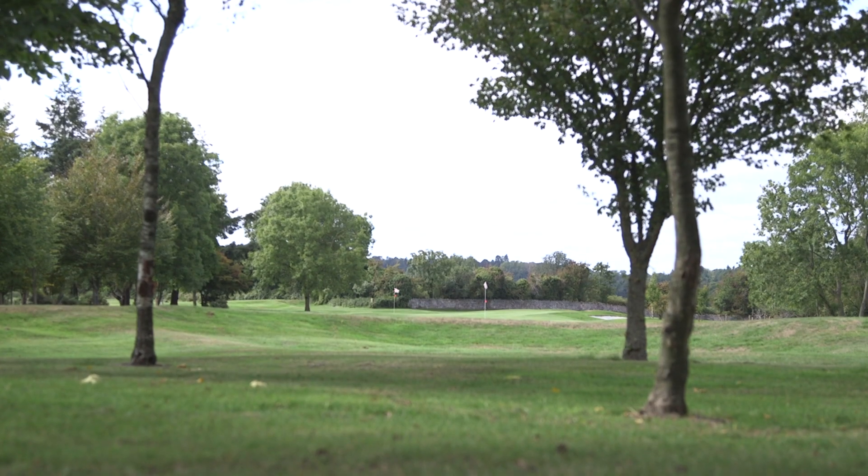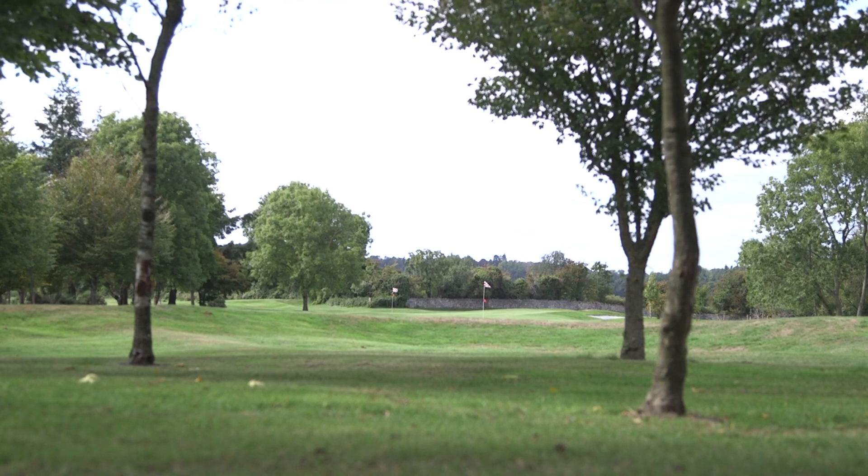The best way to figure out the distances for each club is to take about 15 to 20 balls to a range where you can use your own balls and really work on your yardages. Some people break this down in a clock-like manner, swinging at 10 o'clock, 11 o'clock, and 12 o'clock. I don't personally like that — I like chest, shoulders, and head. So I'm just taking the club back to my chest, to my shoulders, and to my head for each one of the four wedges.